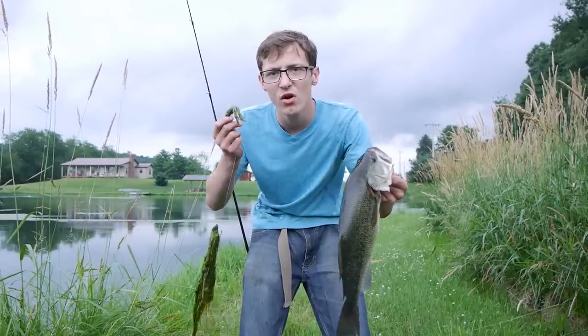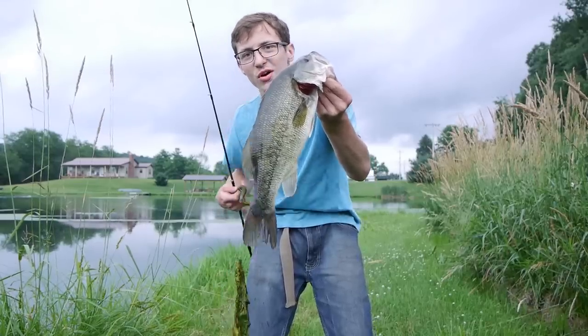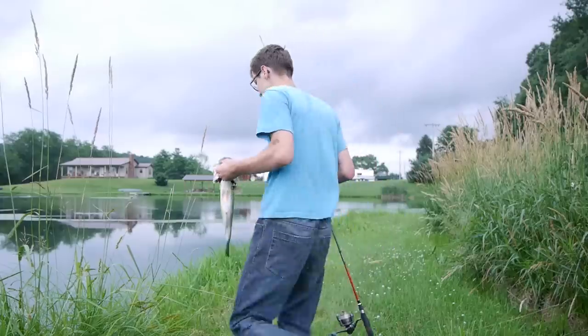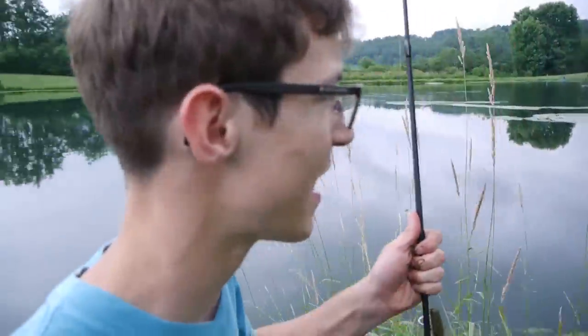What's great about throwing a weightless tube like this is you can fish it on the slop or you can fish it in open water. He came up to the slop and wailed it. Nice one. So great first catch — we're going to move up a little closer and see if we can't catch another one.